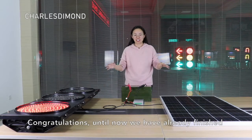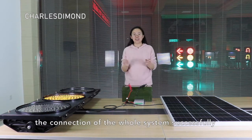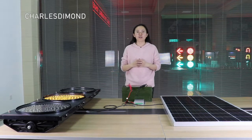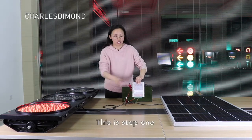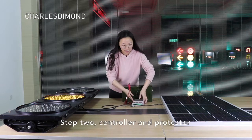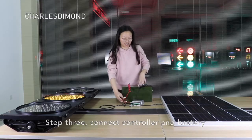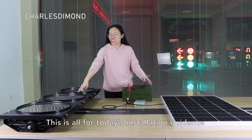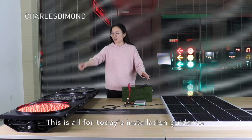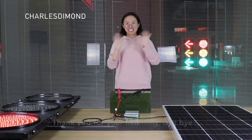Congratulations! We have already finished the connection of the whole system successfully. To recap: Step 1, connect the traffic controller and traffic lights. Step 2, connect the controller and the protector. Step 3, connect the controller and the battery. Step 4, connect the protector and the solar panel. This is all for today's installation guidance. Thank you for listening, bye bye!